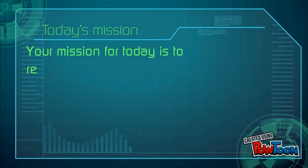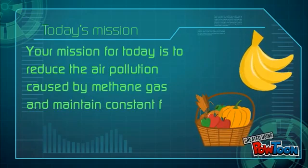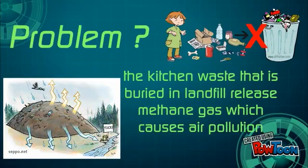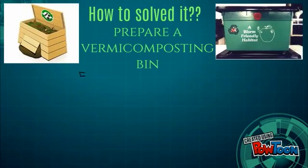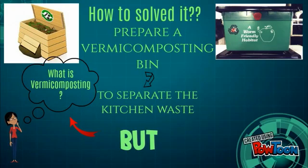Your mission for today is to reduce the air pollution caused by methane gas and maintain constant food supply. The kitchen waste that is buried in landfill releases methane gas, which causes air pollution. To solve it, prepare a vermicomposting bin to separate the kitchen waste — but what is vermicomposting?